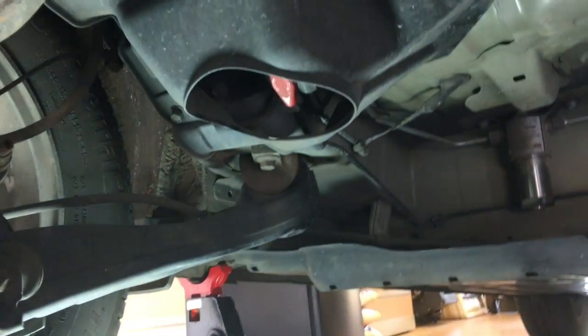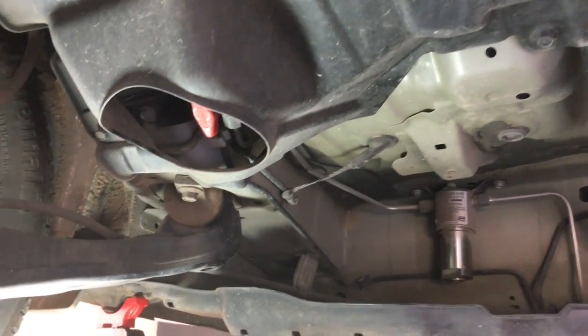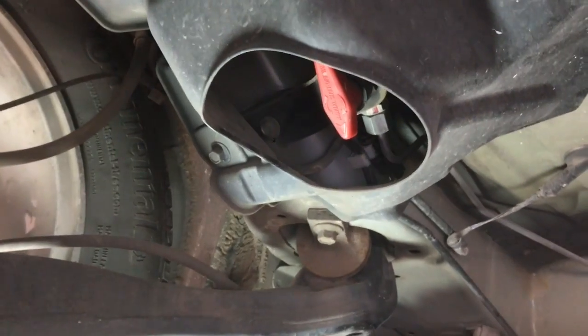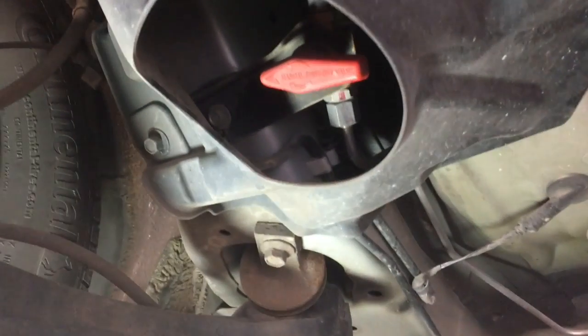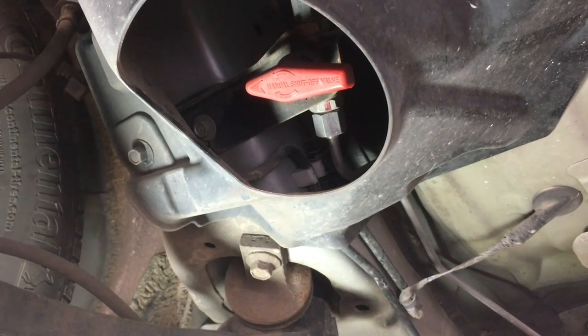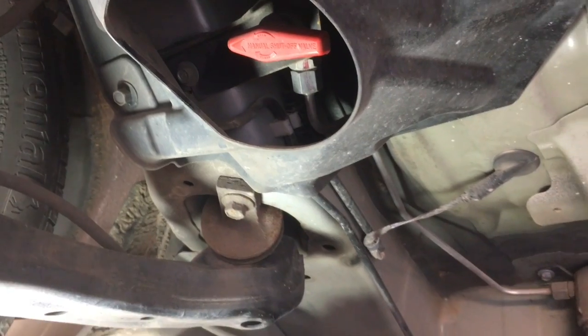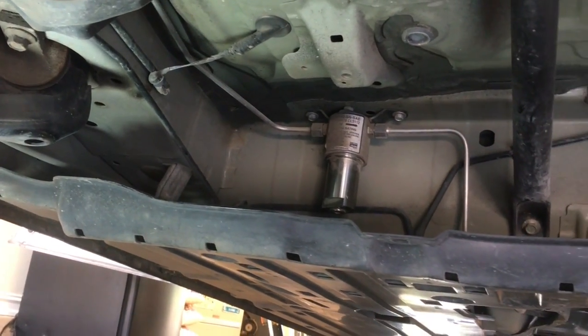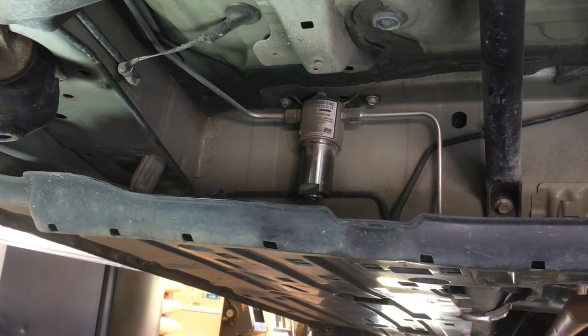Under the driver's side rear wheel, you've got a shutoff valve. Turn that clockwise and that will shut off the pressure to the fuel system. In a few seconds it'll run out of fuel, and we can start with the high pressure fuel filter, which is in that assembly right there.